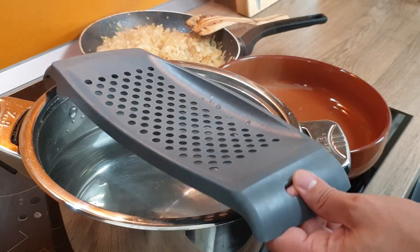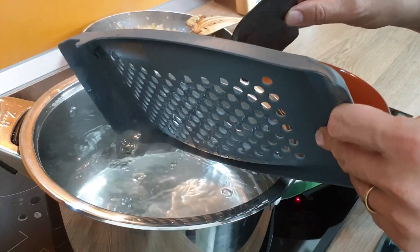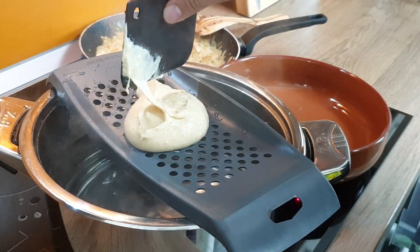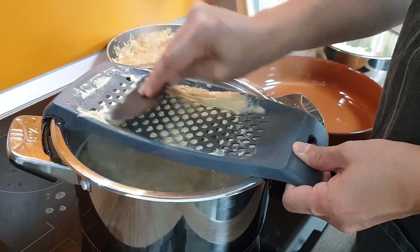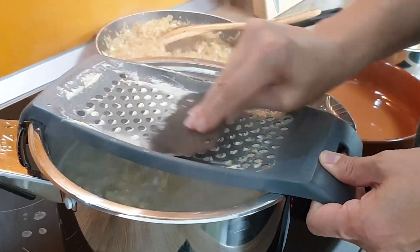To make the Knöpfle, first make the hobel wet so the batter doesn't stick on it. Put 4-5 spoons of batter on it and press it through the holes using a dough scraper. The batter drips into hot water and gets formed into small buttons, which in German is called Knöpfle.